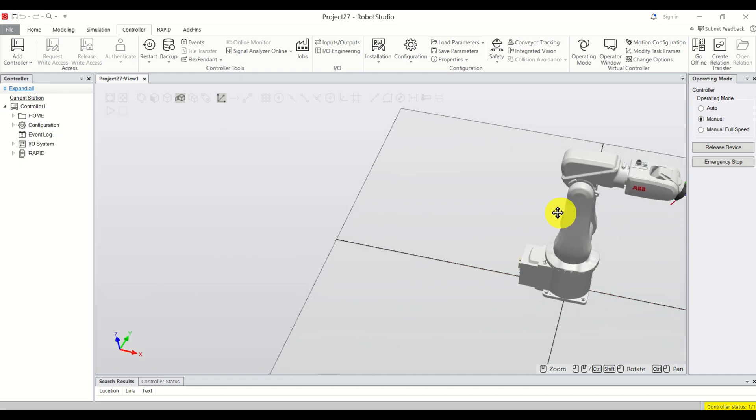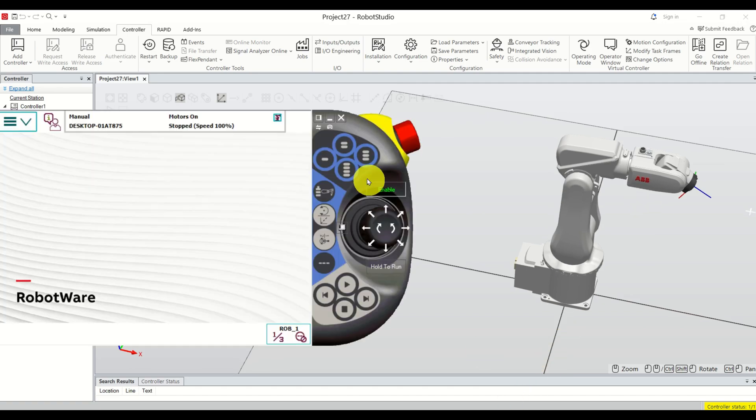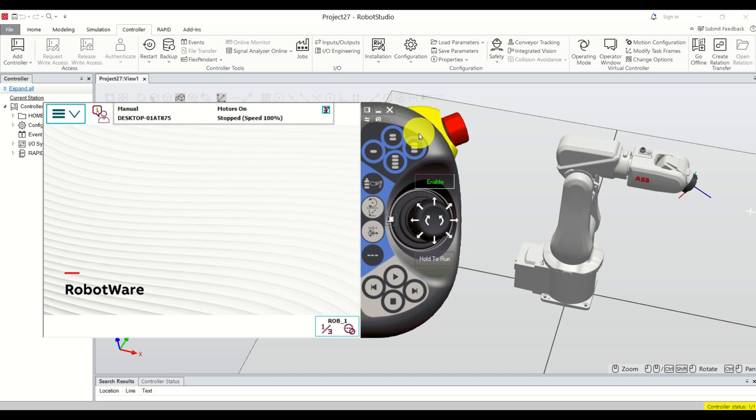I will pan this view and close this panel since I will not need it, so you can see the robot and the flex pendant. It's very important that motors are on — this means that we can move the robot.